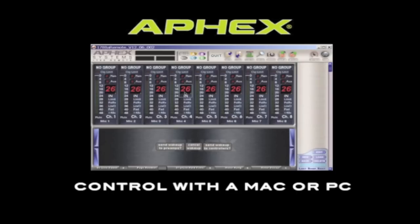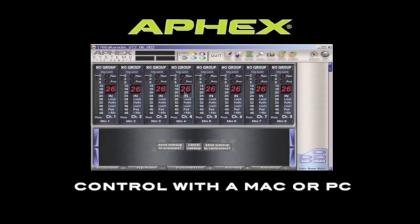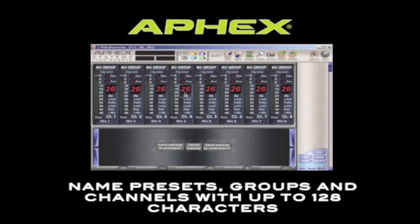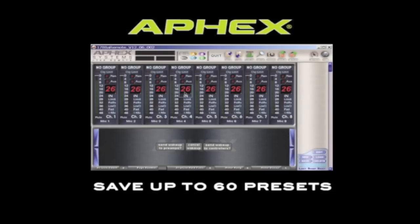You can download software for a Mac or PC from AFX.com that will allow you to control the 188 from the computer. There are some things you can only control from the computer and not directly from the front panel or from the hardware remote. For example, controlling groups of channels across multiple units. You can also use up to 128 characters to name presets, groups, and channels. If your system includes more than 16 units, the computer is really the only logical way to control the system. You can also store up to 60 presets using the software.